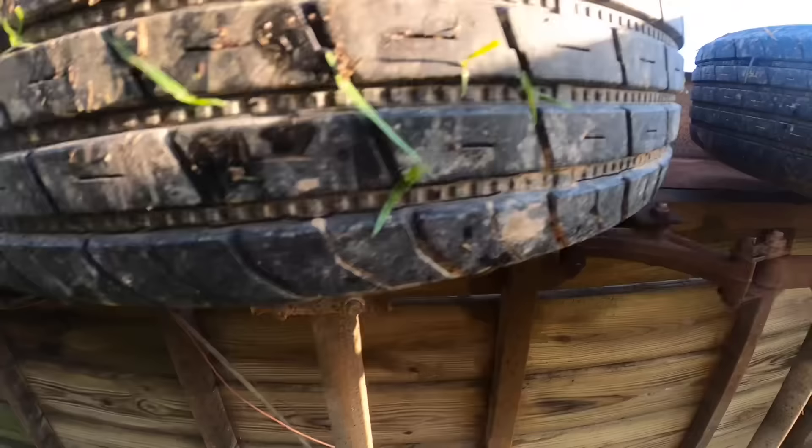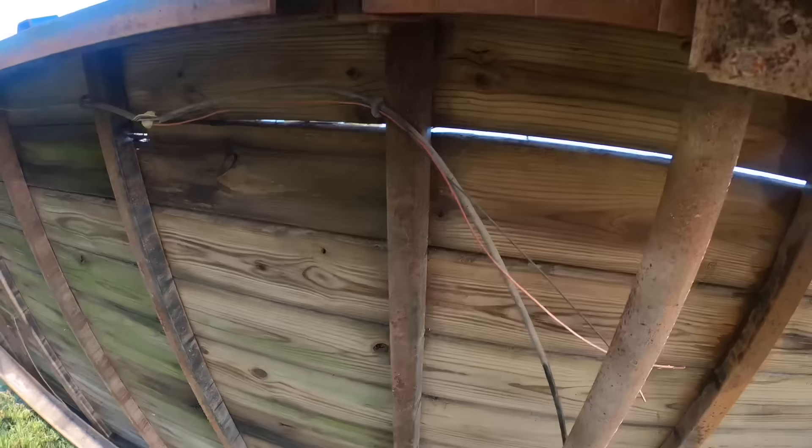Somebody's already destroyed the fenders once and put new ones on, or somebody just built this trailer and this is what we got. Wouldn't it be cool to be able to reuse some of this again, but I just don't trust it — it's just so cobbled up. Another ground just wired to a loop — fantastic.